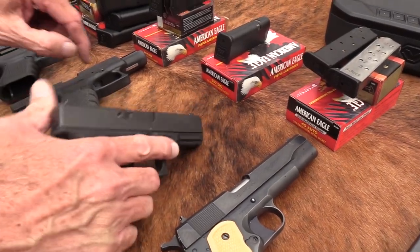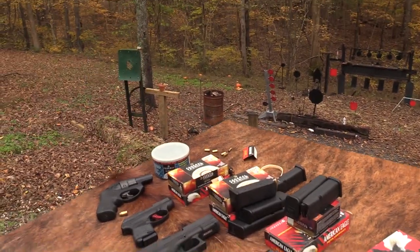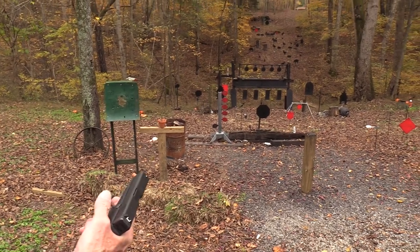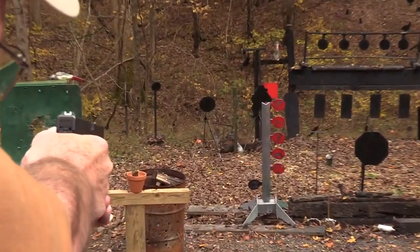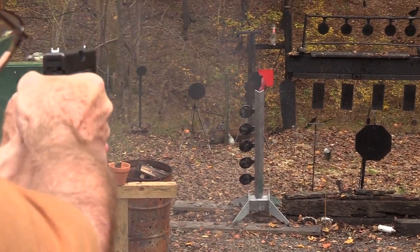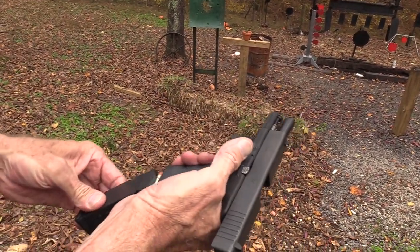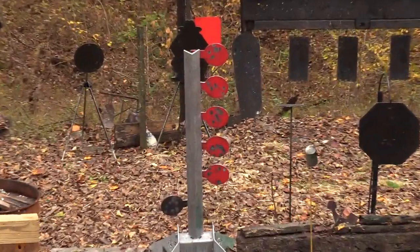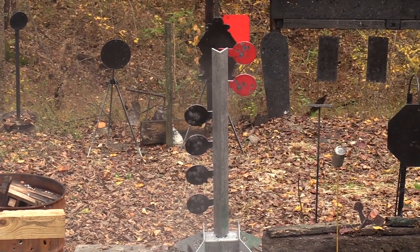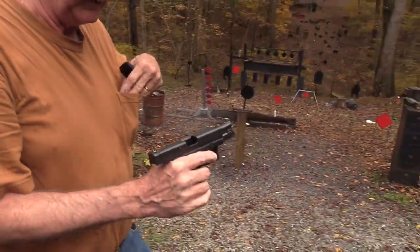Another one I don't shoot very often - 357 SIG. We're starting with 125-grain full metal jacket, then we'll go to some defensive ammo - I think it's Winchester. I doubt there'll be a lot of difference because the 357 SIG hits pretty hard. It's also pretty loud. That was the HST on the last one there.